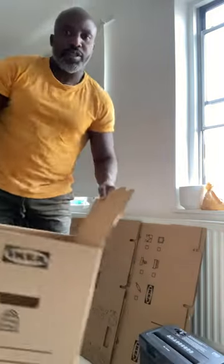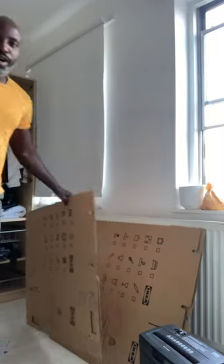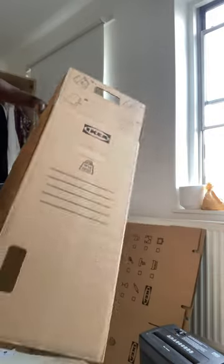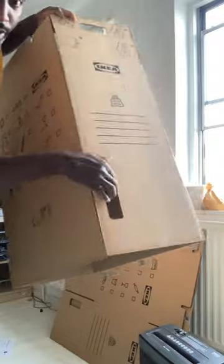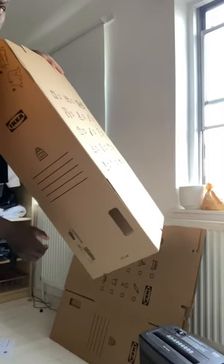How to fold one of those IKEA boxes — took me a while, so I'll show you quickly. When folding out one of these boxes, put the piece in the middle. This end here with the vertical holes — not the ones with the horizontal holes, the vertical holes.